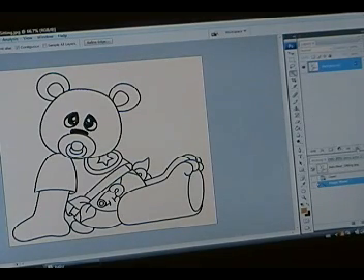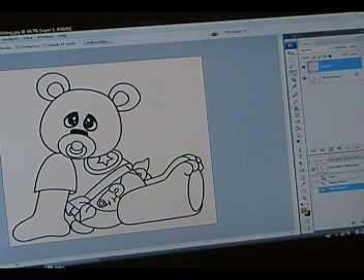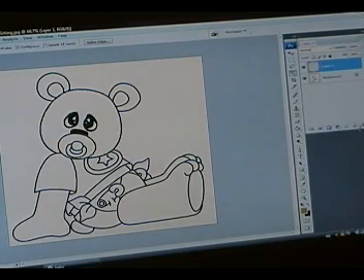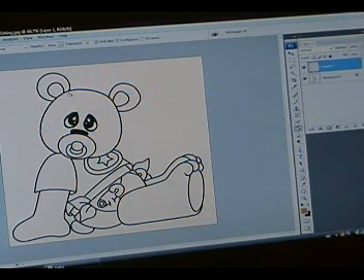I want to now create a new layer. For every color, you should always color on a different layer. If you don't like the color, it's easier to go back and change it if it's on its own layer. To make a new layer, all you have to do is go down to the bottom of your layers palette, and you will see a little icon — it looks like a little page with the corner curled up. That says create a new layer. There's nothing on that layer yet. So whatever color is in your foreground is what's going to come out of that paint bucket.